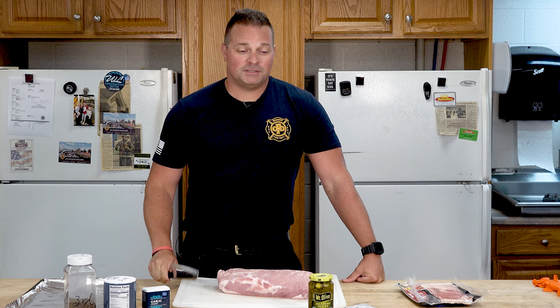Hello, my name is Corey Yan, I'm the Battalion Chief of Training for the Owensville Fire Department. We're here at station one and today what I'm going to make for you is a pork loin that's going to be stuffed with jalapeños and cream cheese and we're going to wrap it in bacon.